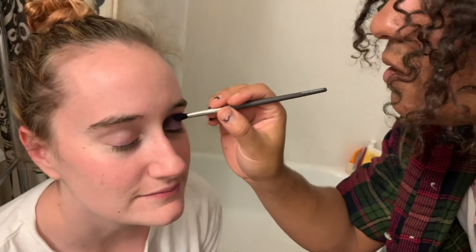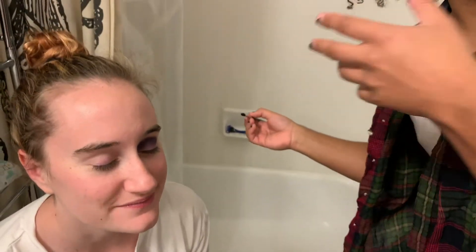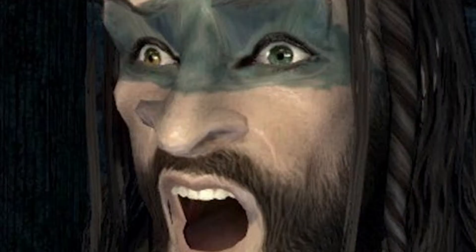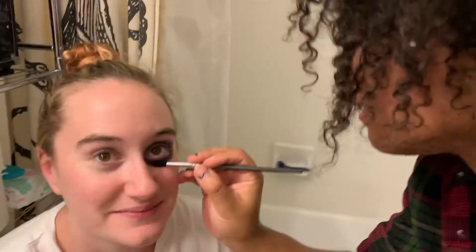I wouldn't say quite smokey just yet. I haven't layered it on enough to create the full layer — the full cloud. It's coming through. You look like a thief, like a rogue in Skyrim. I'm gonna do this part now. So I'm gonna look up so that you can get the image of my eye. Do you have to close your eyes for that? I don't know. Just don't stick it in my eyeball. Stop blinking. I'm liking what you're doing in the corner there, Bryce.